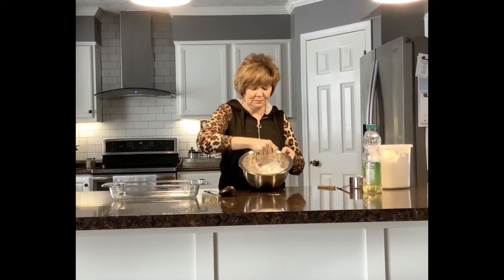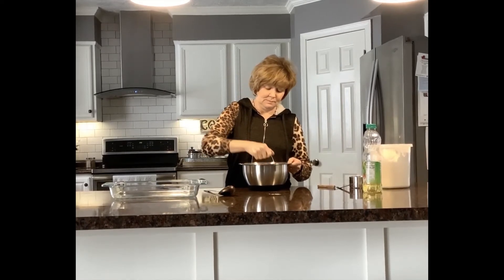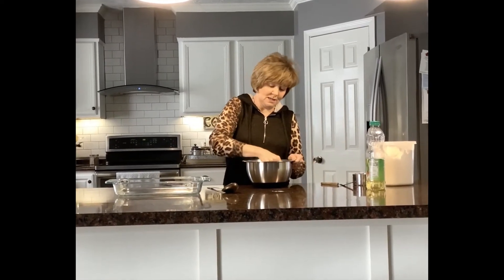Now I have a pastry blender, but if you don't have one, you could probably just use a big spoon or a big fork. So I am just going to start blending to incorporate it in.